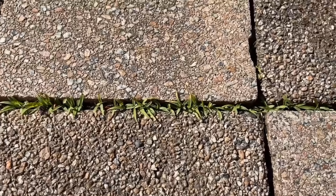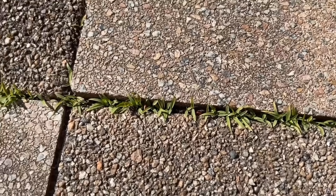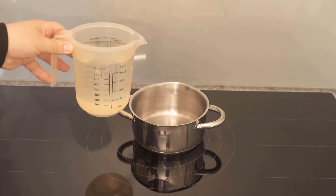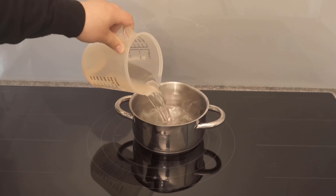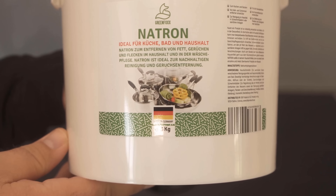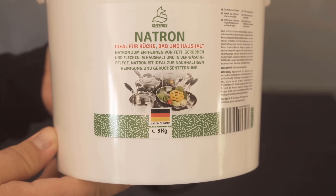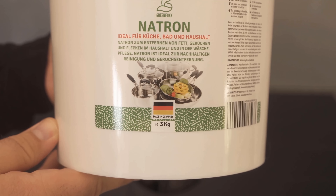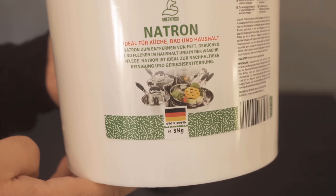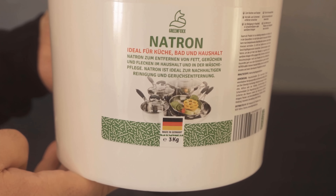For the preparation, we simply need a pot as well as some water — I'm going to use a liter of water here. You can vary the amount I show you now. We also need baking soda; I use the baking soda from our own store, and you can find the link below in the video description. I now add about 2 tablespoons of baking soda to 1 liter of water.